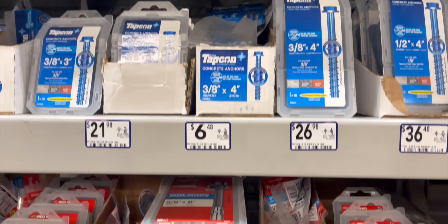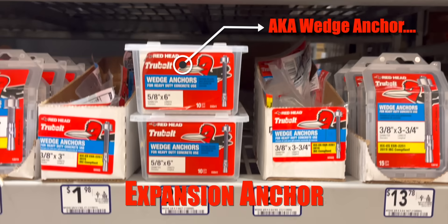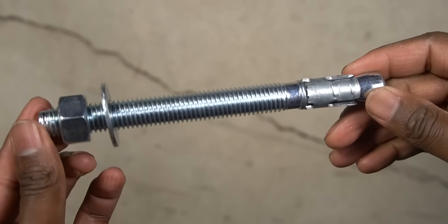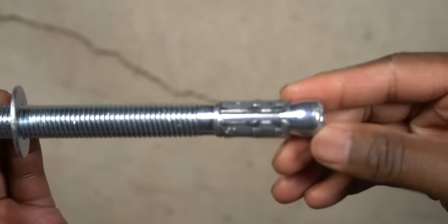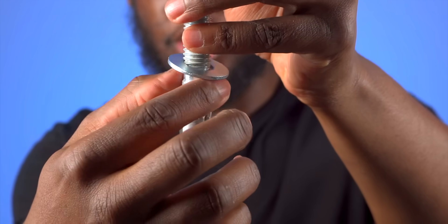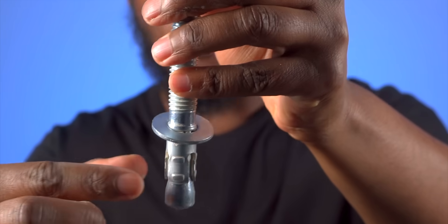Another option, pretty similar to the screw anchor, is what's called an expansion bolt. These things have great capacity — in some cases even more than a screw anchor — and it's installed the exact same way. The only difference is that when this is tightened to your sill plate, these flanges at the bottom push down and into this bumped-out piece, and they spread apart, locking it into the concrete. So it's another great alternative as well.